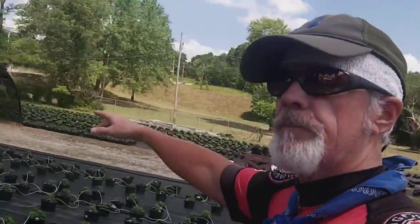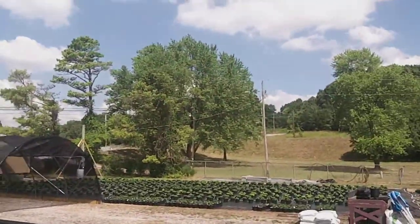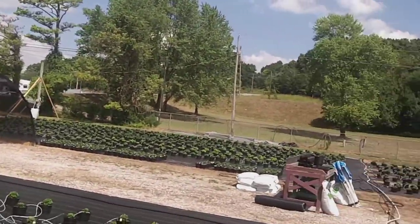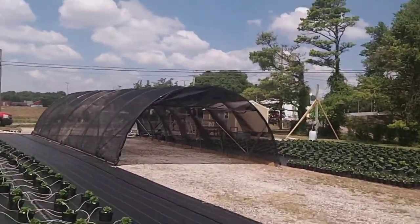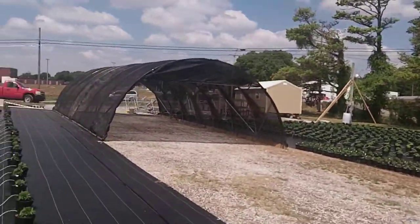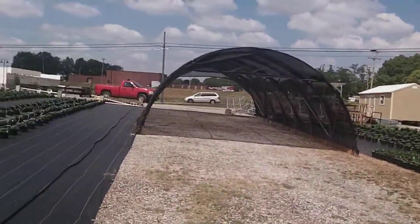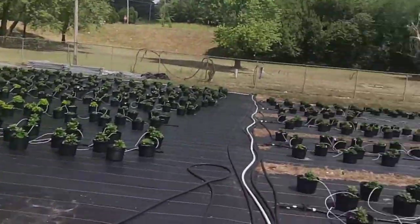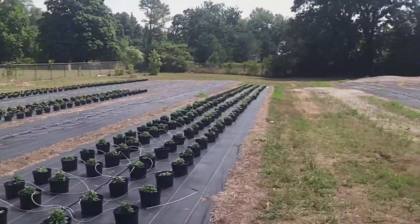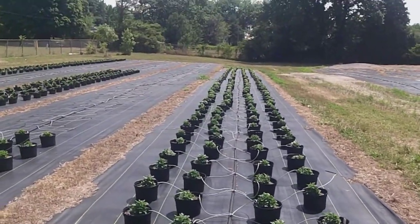He was telling me that this shade structure here is for shade, and when they start blooming, if one did just take off and look like it was going to bloom, he'll put them under here. That way it'll slow the blooming process down so the rest of the growth of the plant can catch up with it. He's got them all the way out here now and he's got his water irrigation set up.